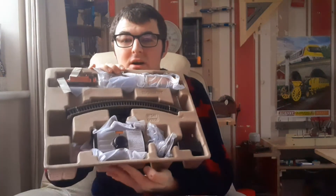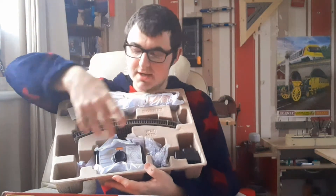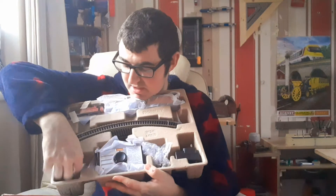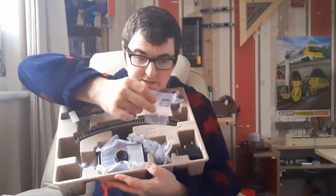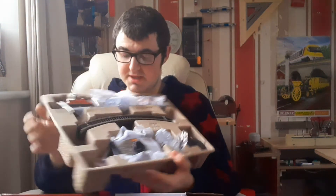I mean, that's what Hornby have done. So in this egg-carton style packaging you've obviously got the 0-4-0, then you've got the truck, the wagon, the track, the controller, the cable, the plug and then there's some vacuum hoses there. And this hasn't been opened or anything — I haven't taken anything out of the box yet.